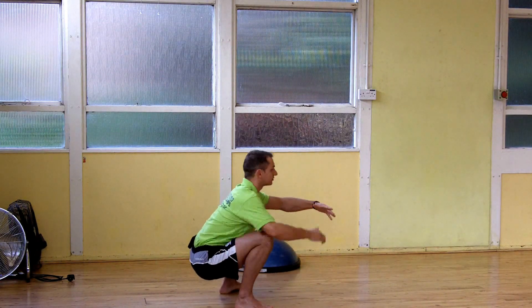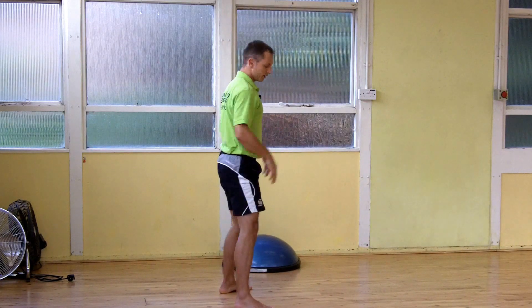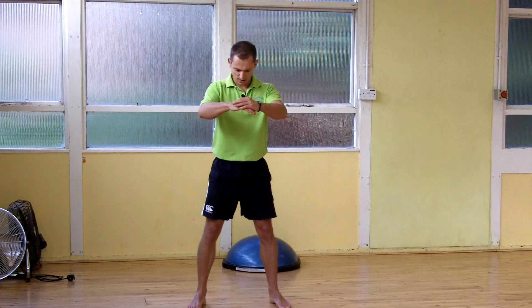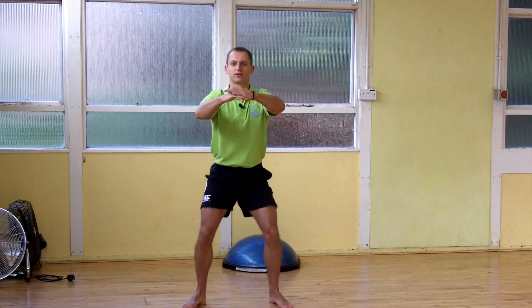To come back up, you're going to engage the glutes, push through the heels, stomach tight, push the hips forward. From the front: feet just wider than shoulder width, wherever it's comfortable. You're going to sit down and back, keeping the chest up, and push through the heels to stand up.